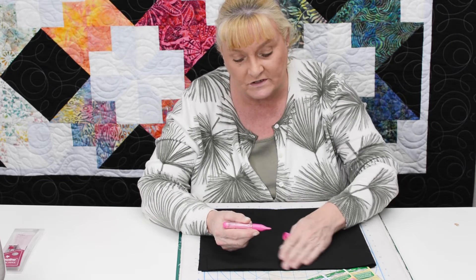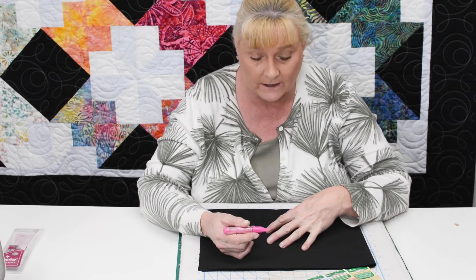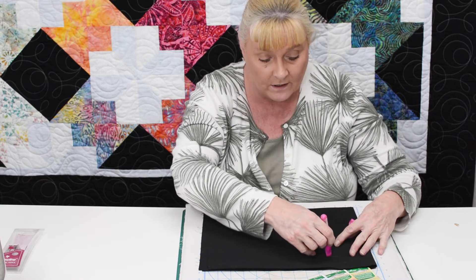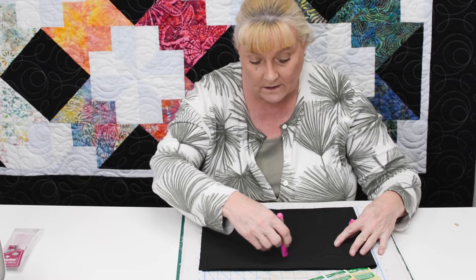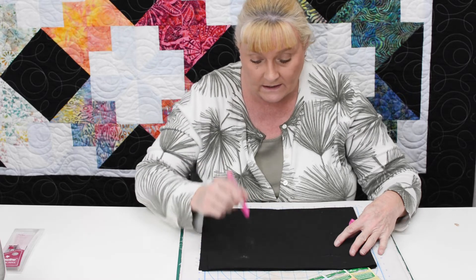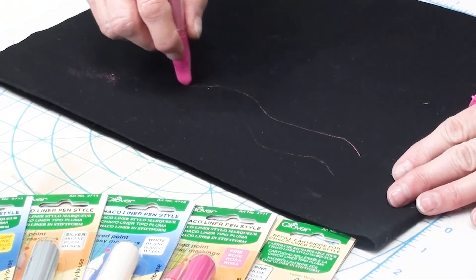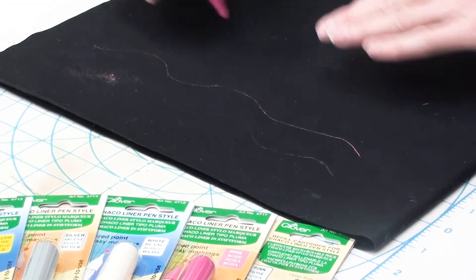There's a tiny little wheel on the end, and this wheel distributes the powder onto your quilt or whatever you're marking for stitching. It's very simple to use — all you have to do is put it on your fabric and work it across. You may need to prime it a little bit: just shake it, and then you can see the marking comes up a bit clearer.